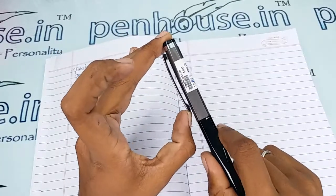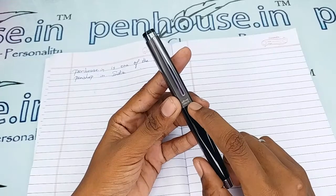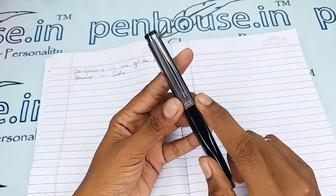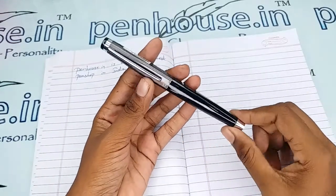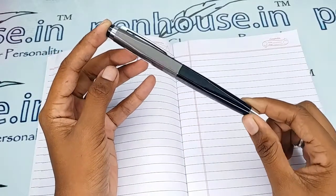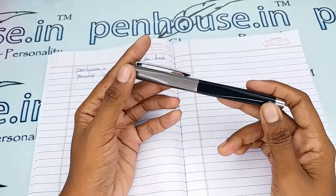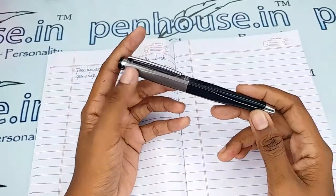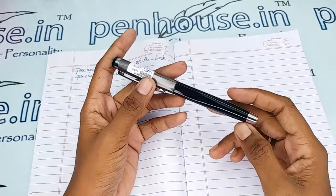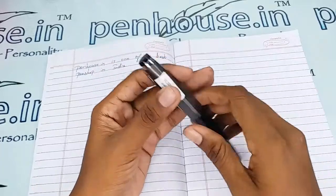The brand's name 'Oliver' and the model's name 'Prius' are mentioned on the cap portion. A very rich looking, very decent pen — this is completely made of metal, so you can engrave your names or logos on the cap or body portion on this flat surface.